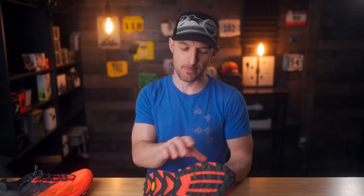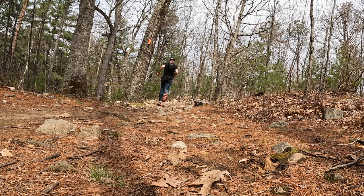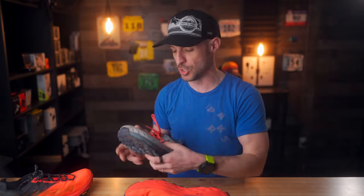One thing to note about this midsole and outsole combination is that there is no rock plate inside the Mont Blanc. So if you're gonna be on some real pointy ground with sharp objects, pointy rocks, and granite and things like that, you may want to consider something like the Lone Peak 6.0, because that does have a rock plate and a little bit more protection. But for me, it hasn't been really an issue at all.